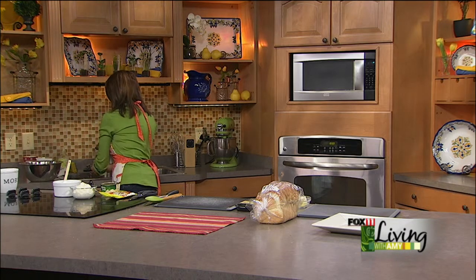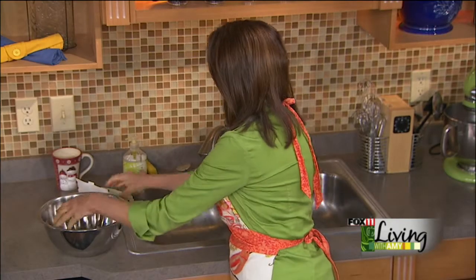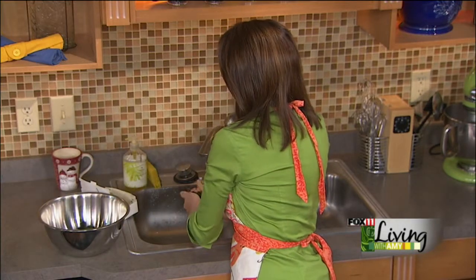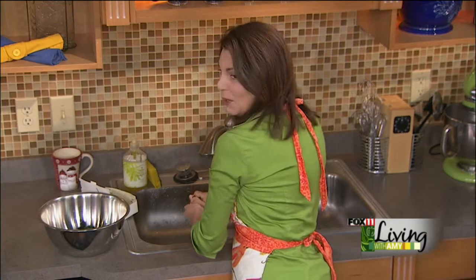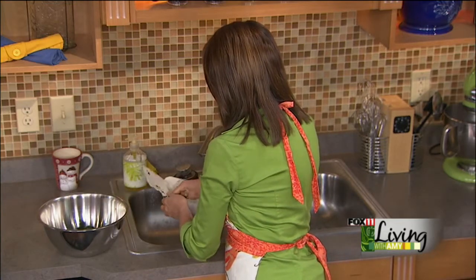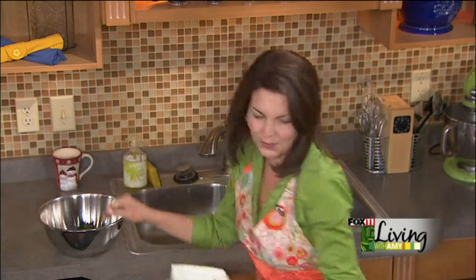I usually just take my clean hands and squeeze the heck out of it and get every last bit of that water out. Usually the spinach is pretty cold because I just get it to the point where it's thawed, so my hands are freezing right now. It does kind of hurt. Okay, there we go. Done.